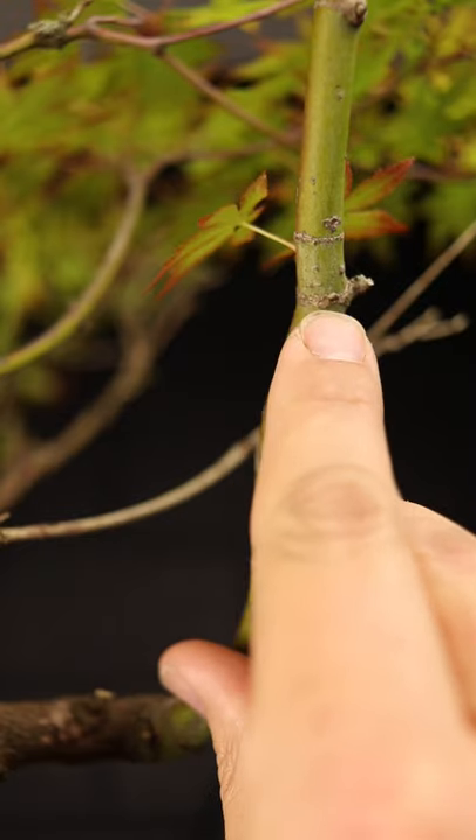Cut above that, perpendicular to the trunk, and it's almost guaranteed to die back only as far as that node — and that's where you get your new buds. The more nodes you've got above the graft, the more likelihood you've got of buds of the grafted variety forming, and then you're going to be much more successful. So leave a big margin of error.